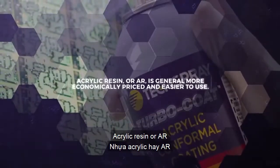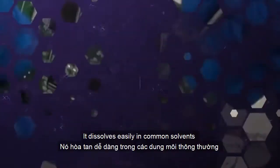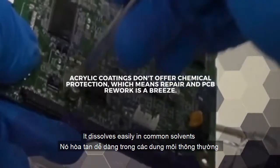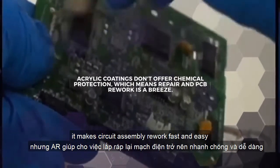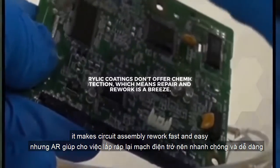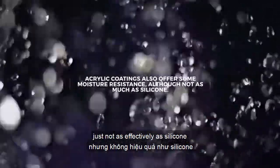Acrylic resin, or AR, is generally more economically priced and easier to use. It dissolves easily in common solvents, so while it doesn't offer much protection from chemicals, it makes circuit assembly rework fast and easy. Acrylic coatings also protect from moisture, just not as effectively as silicone.